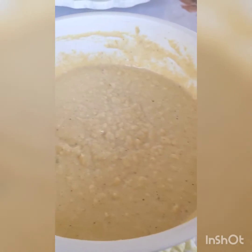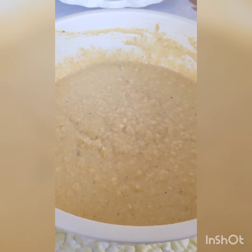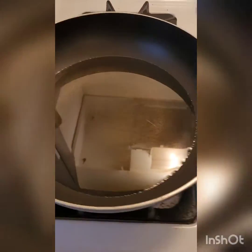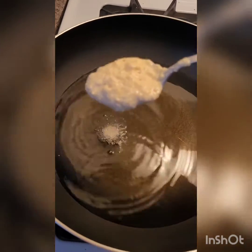Your batter will be pretty thick — that's totally normal. Let this rest for about five minutes. While your batter is resting, heat about three to four cups of oil to about 350 degrees on a thermometer. Also grab yourself a plate or a tray and line it with some paper towels.